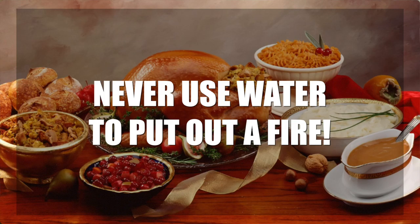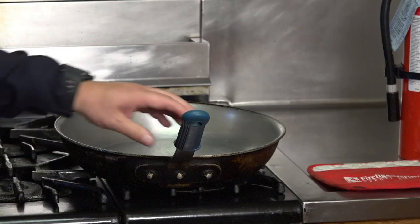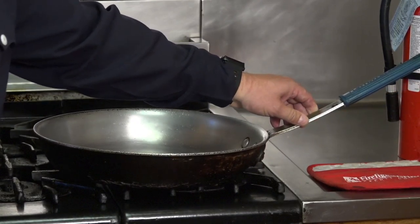For stovetop fires, we want to make sure that we do not use water to put out the fire. We want to use an ABC fire extinguisher like the one we have over here. Another safety precaution is to turn your pot handles inward towards the stove so that they're not sticking out — so that if anybody's walking by, they will not knock the pot off the stove.